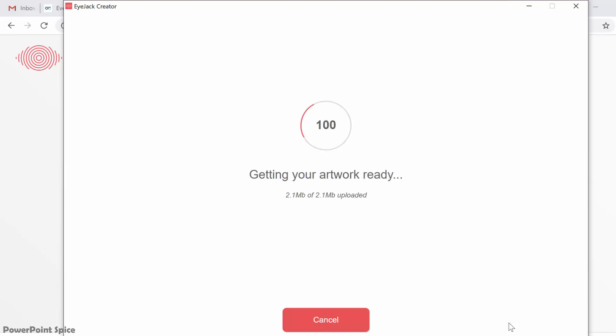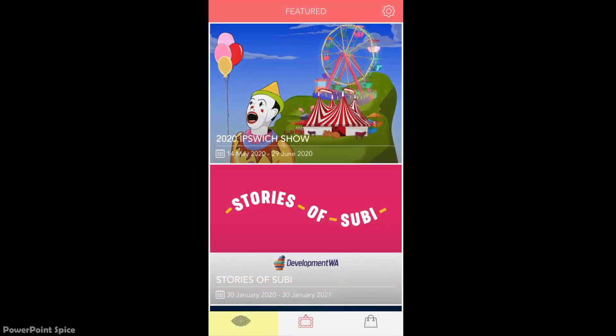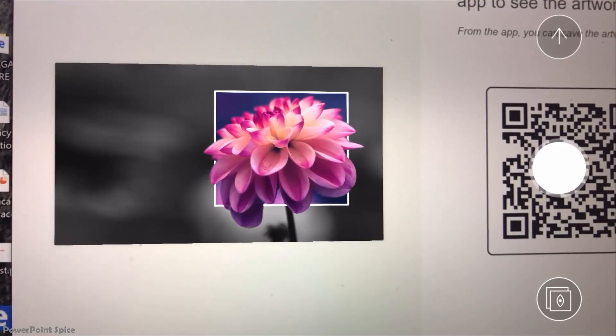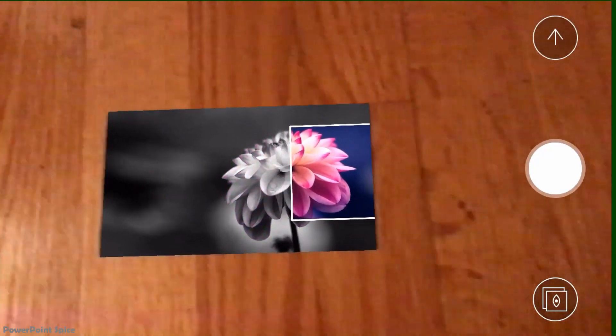When it's done, you'll get a QR code. At this point, you will need the iJack mobile app, which is available for iOS and Android. Just open up the app and go to Camera View and scan the code, and your device will now play the animation whenever it detects the artwork image in the camera, even on my computer screen here. If you then print out the image and view it through the app, it also comes to life for you, even if you move the phone, because the tracking is pretty good on this.